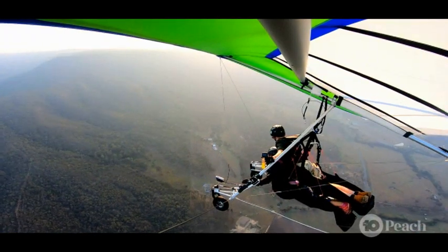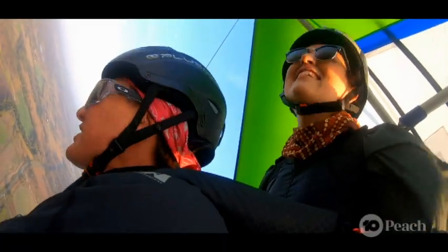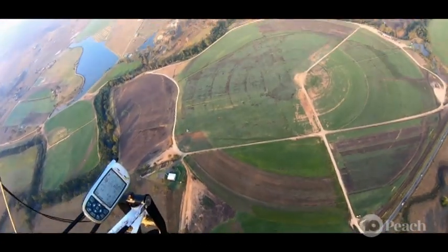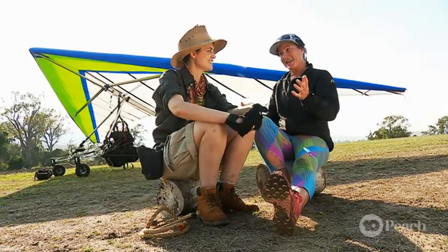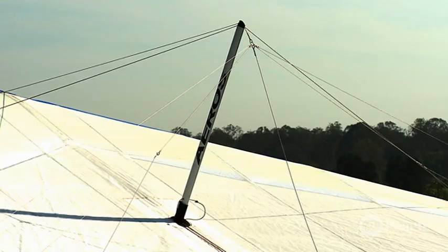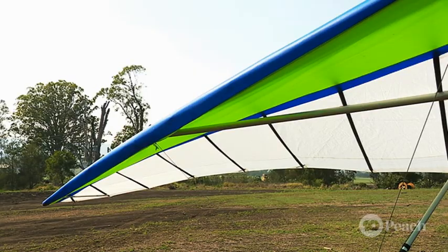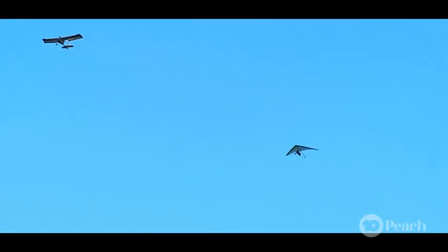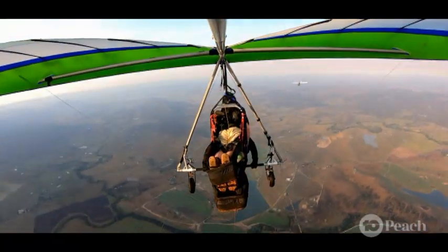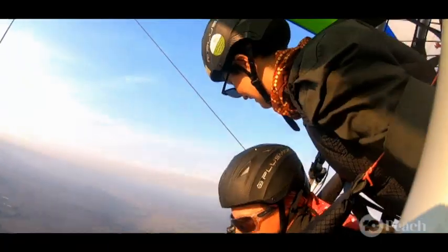Apart from Newton, Lisa mentioned some other physics at play. It's shaped like an airfoil, just like a plane's wing. The top surface has further to travel, so the air moves over faster, creating low pressure and producing lift. Once we release off the tow line, we can go about a hundred kilometres an hour, or we can go really slow — about 30 kilometres an hour.